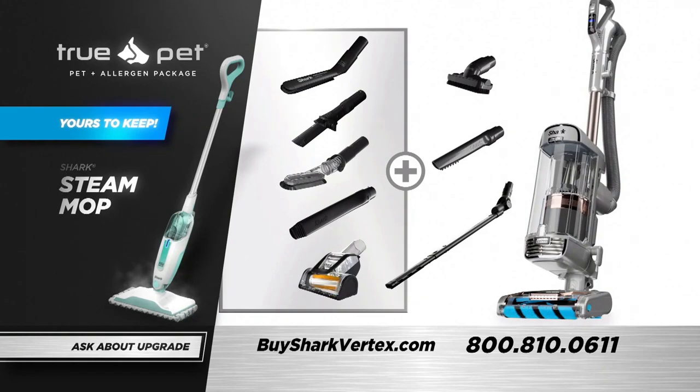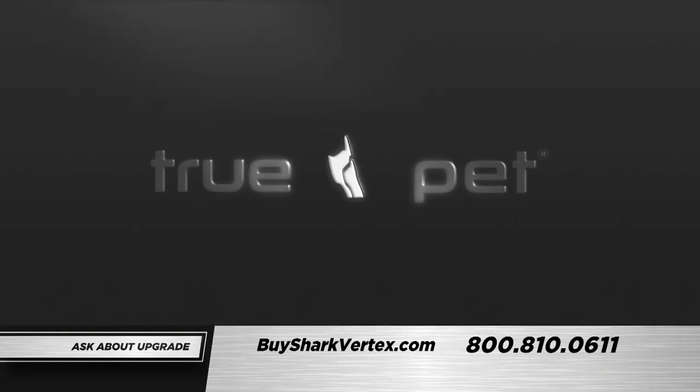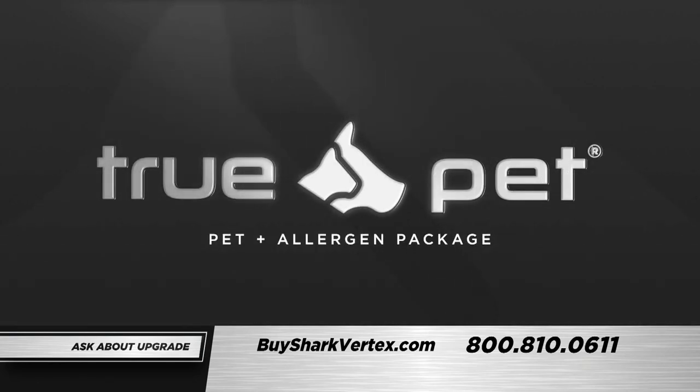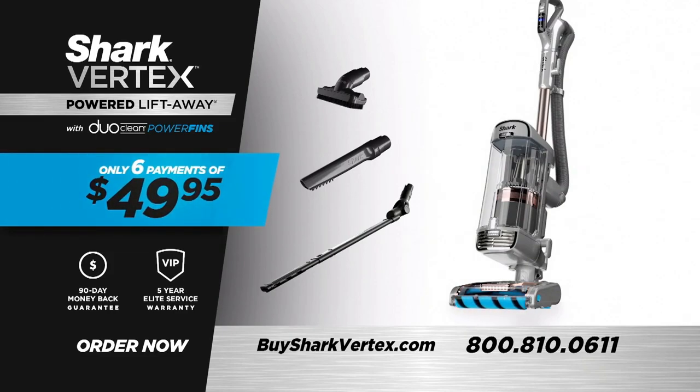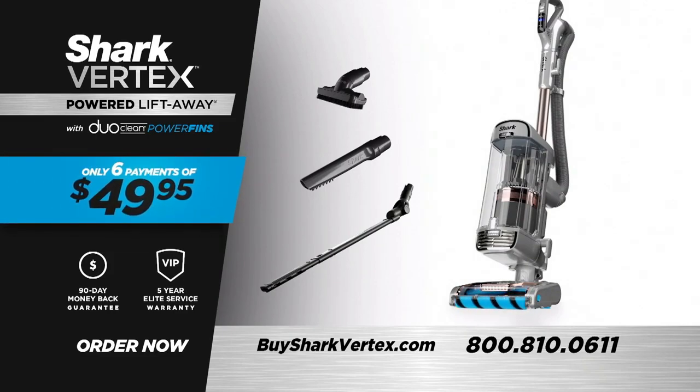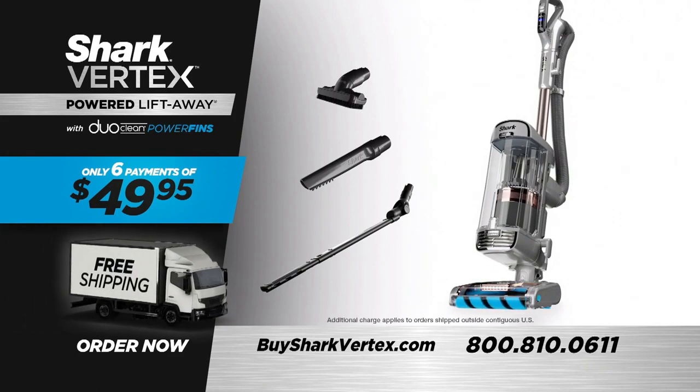Ask your Shark cleaning consultant or click for huge savings on the Vertex TruePet and Allergen Package. The Shark Vertex Powered Lift-Away with DuoClean Power Fins — eliminate dirt, lock away allergens. This offer isn't available in stores. Call 1-800-810-0611 or go online to BuySharkVertex.com.